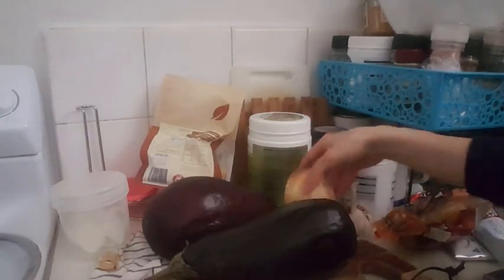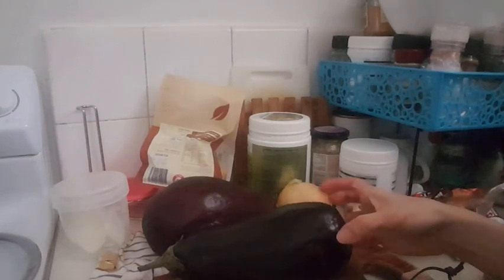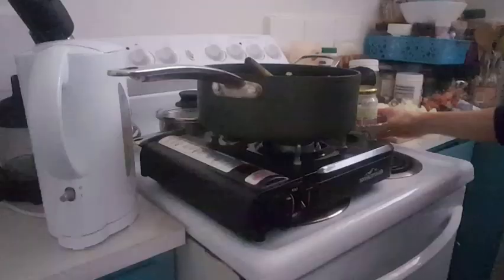Hey guys, today I'm going to make eggplant with rice noodles. I'm just gonna use some onion, some garlic, some eggplant, some spices, salt, and pepper. I'm just gonna go ahead and dice the onions and some garlic.